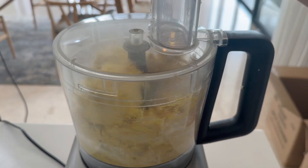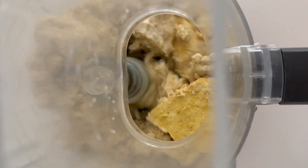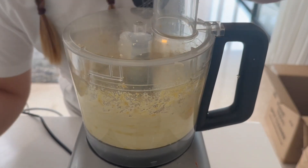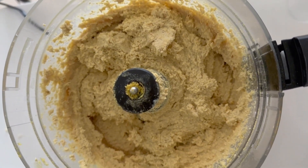A really important thing to note is that you really need the kala namak, which is an Asian ingredient — the black salt — as this is what gives it that eggy flavor. I really wouldn't recommend doing this recipe without the black salt. The mixture is ready once it starts to look like hummus.